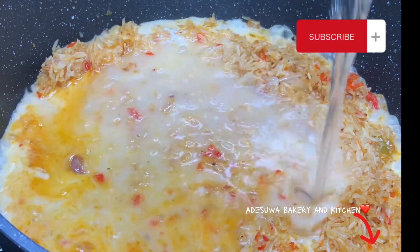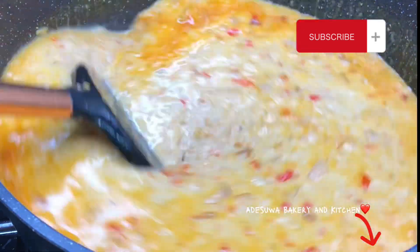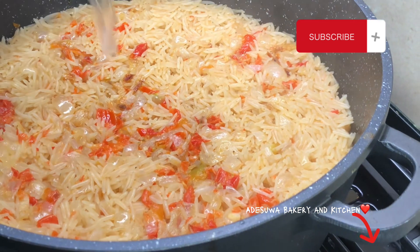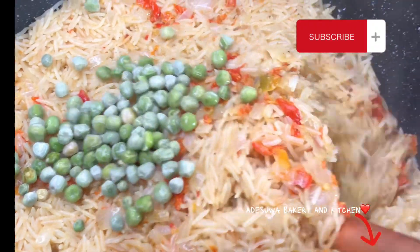Now this is me adding my coconut milk. You can actually use extracted coconut but I made use of the processed one. Then I added water — enough to cook my rice. I gave this a very quick mix so that it could combine properly and I covered my pot for some minutes.